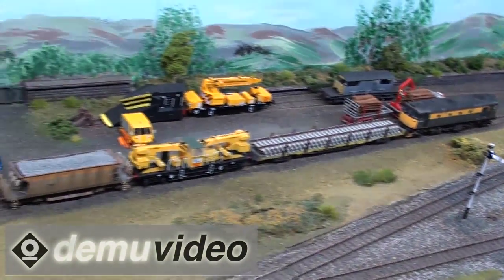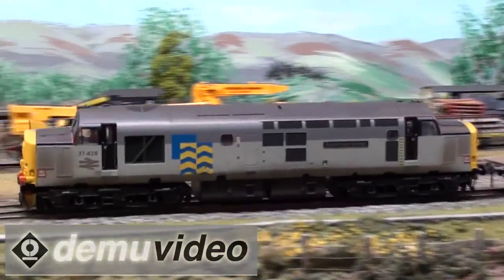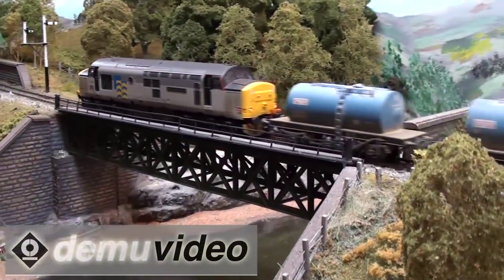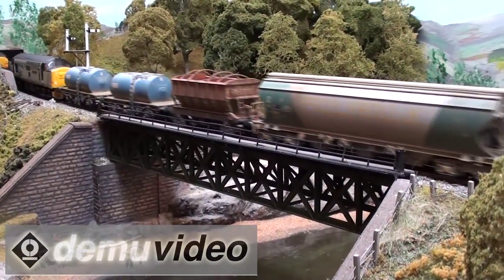We actually went down the road of using DAPL single post signals, which have worked very well. And then for the ones where we needed brackets, Jim Reid has scratch built three of them. People are always asking us where do you get the signals from — the answer is you don't, basically.